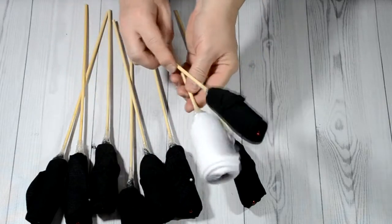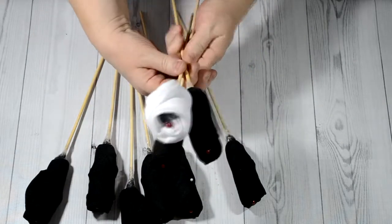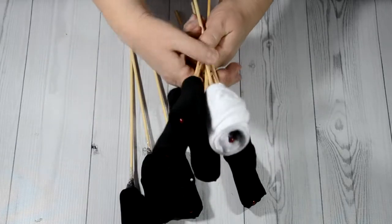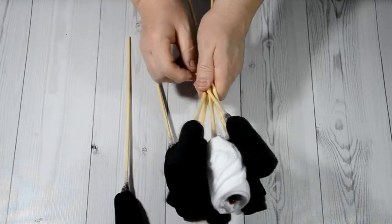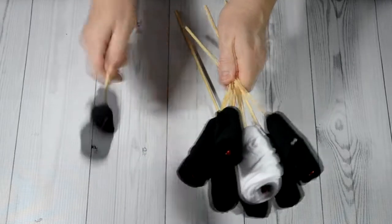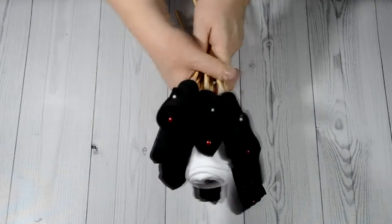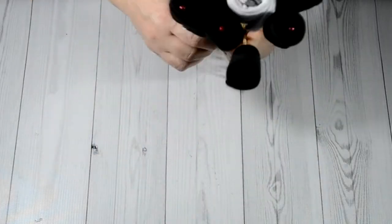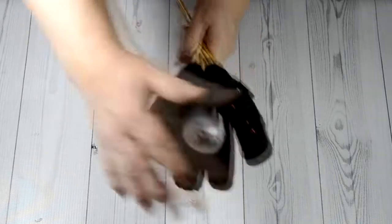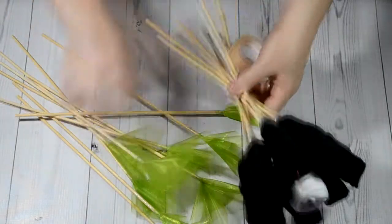And then we begin to gather our bouquet in a circle — a white bud in the center and the black ones around it. Add decorations.